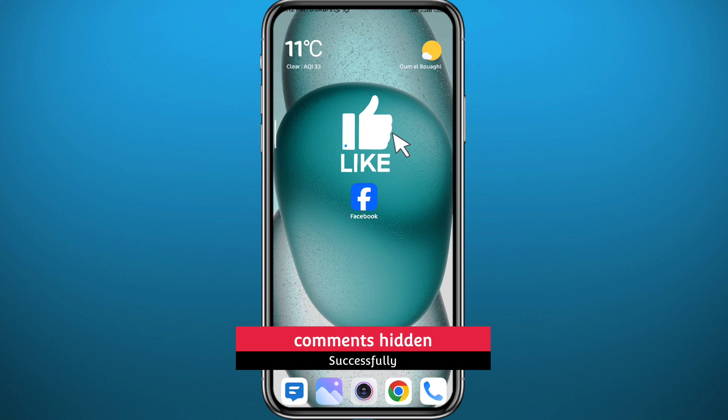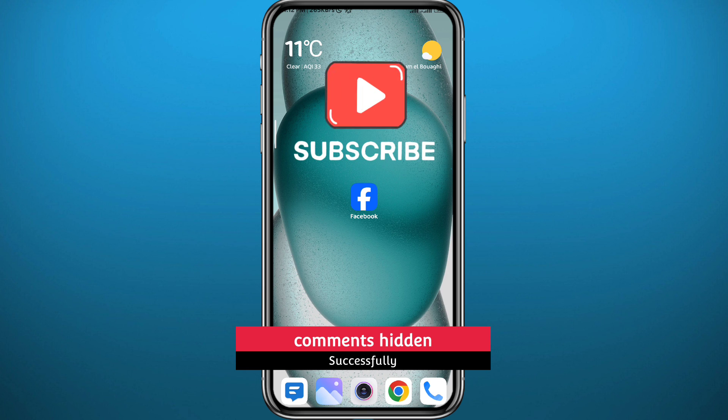That's it for this video guys. I hope this video was helpful — if it was, please like and leave your comments and questions in the comment section, I'll try to answer every single one of them. Subscribe to the channel, thank you very much for watching, and see you in another video!